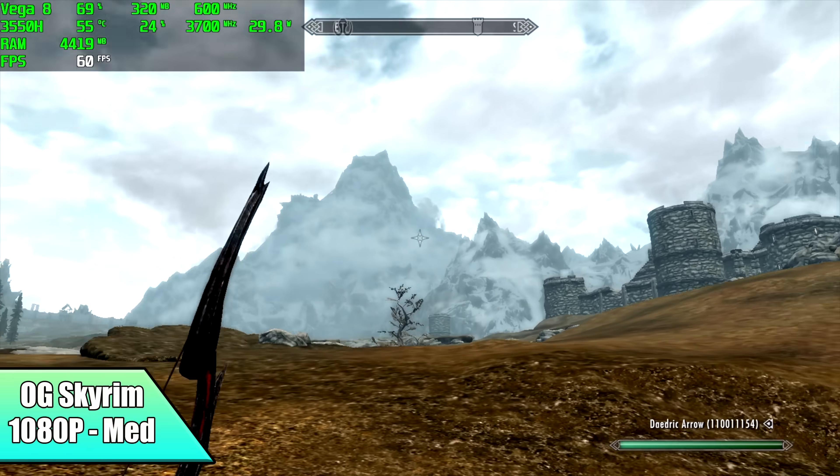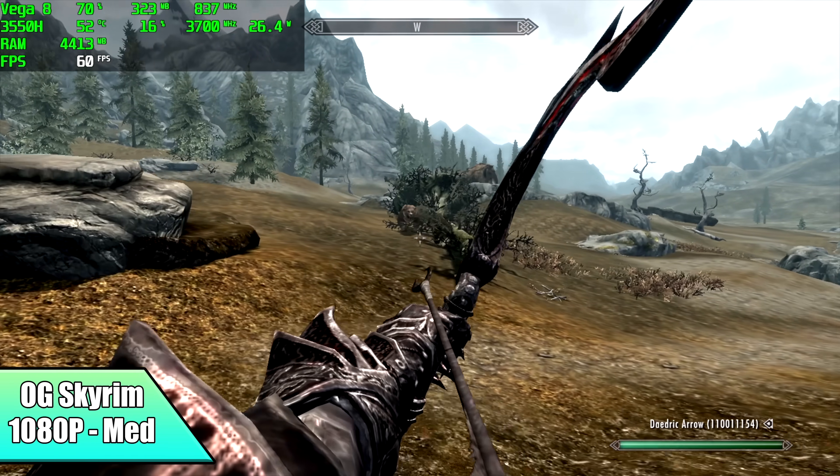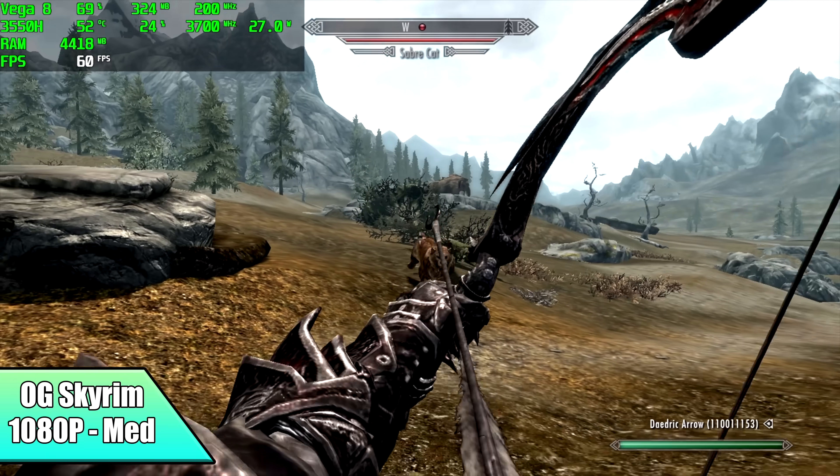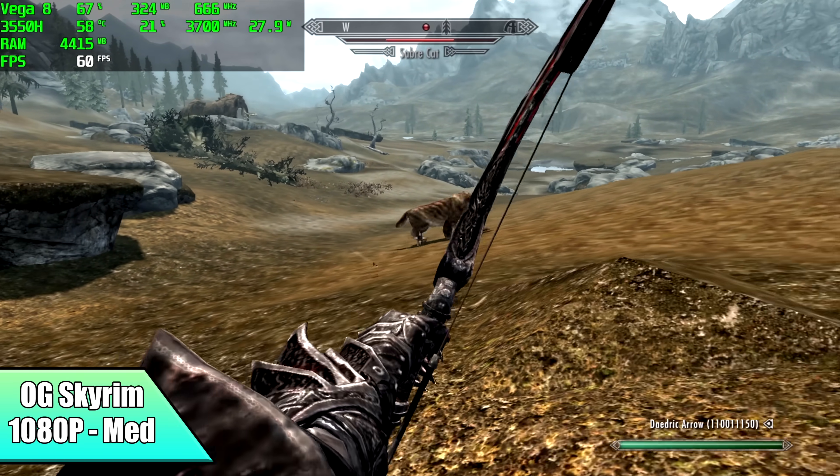Moving over to the original Skyrim — one I always like to test with these mini PCs. At 1080p medium settings, we're getting a steady 60 FPS. To be honest, I probably should have gone back and turned some settings up to high, because I'm pretty sure it would handle it just fine.